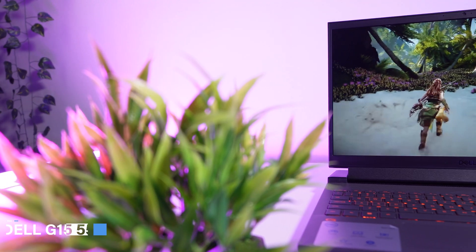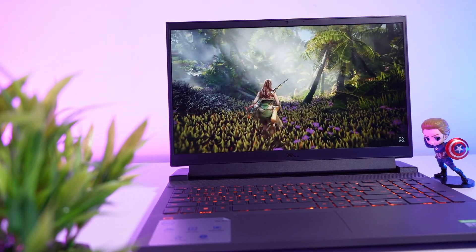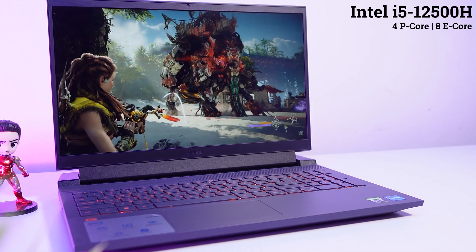Hi, this is Abhishek and welcome back to my channel. This is the Dell G15 5520 laptop, and in this video I'm going to do a detailed review. Whatever doubt you have in your mind, everything is going to be clear in this one video, so make sure to watch it till the end. First of all, let's have a look at this laptop's specifications.